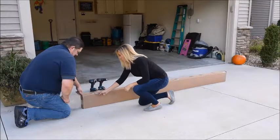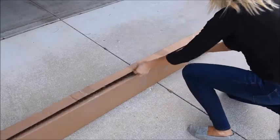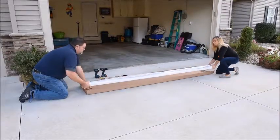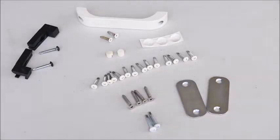When your Panlight Single Bay Garage Screen arrives, carefully remove the materials from the box. Use scissors or a box cutter to open the tape and foam, being careful not to cut the screen as you cut the packaging open. Inside, you will find the screen housing, rails, and a hardware package containing the fasteners and other hardware needed for mounting and assembling your screen.